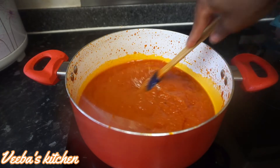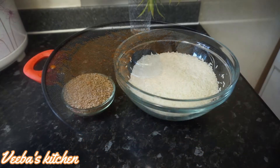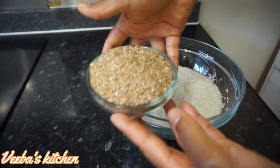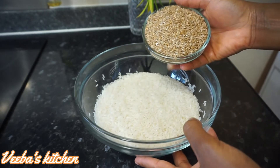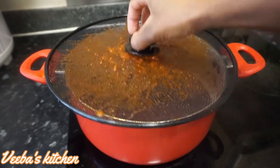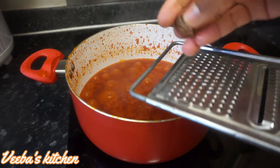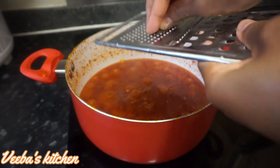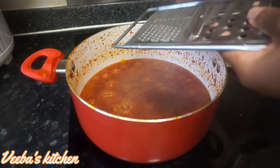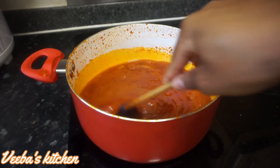Once the water is dried out I'll add my rice. I'm going to be adding both plain rice and wheat rice together — have you ever tried this combination before? Even my toddler enjoyed this recipe. I'm going to wash them nicely then add them to the stew. Before adding the rice, let me add my seasonings — nutmeg, salt to taste — then stir to combine.